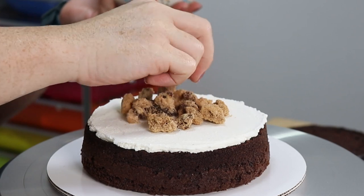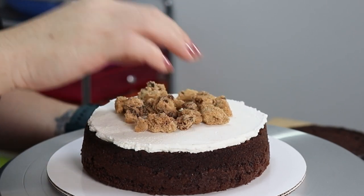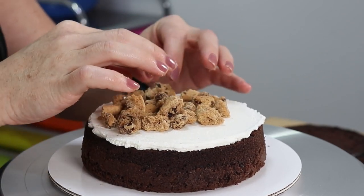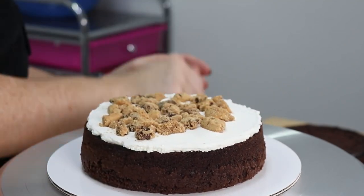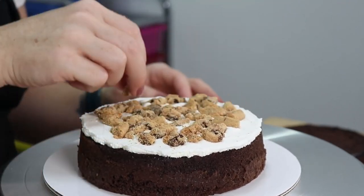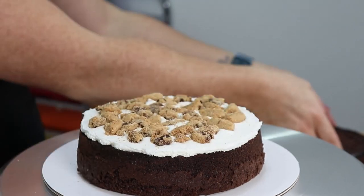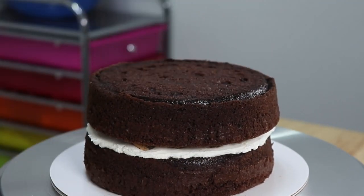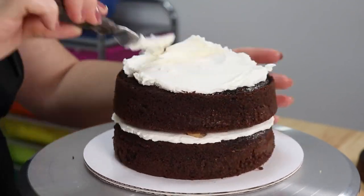We're going to take a nice big handful and spread those out, and we're actually going to press them down into the buttercream as well so that way it secures everything into place. Once you get that all filled in and you're pretty confident that there's lots of cookie crunch in every single bite, we're going to add that second layer of cake, repeat all those same steps, then take that final layer of chocolate cake, flip it over and get that in place on top.